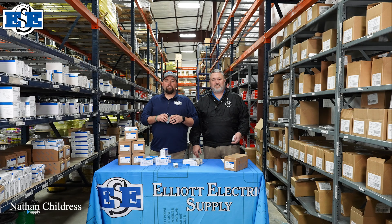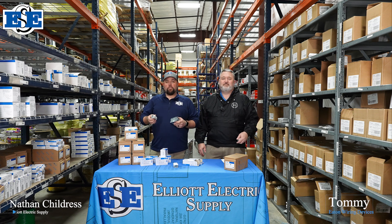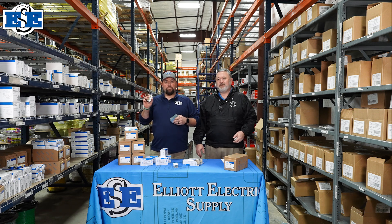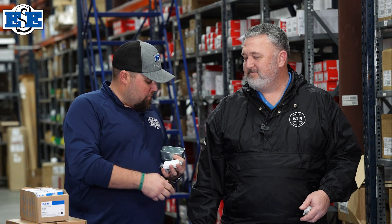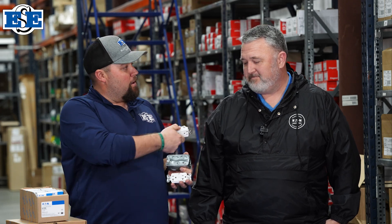Hi there, Nathan Childers with L.A. Electric Supply. I'm here with Tommy with Eaton Wiring Device. We're going to be talking about the new Eaton Slimline GFIs. Because trying to fit one of these bulky, big GFIs into a little bitty box just ain't working. So I'll hand it over to Tommy.